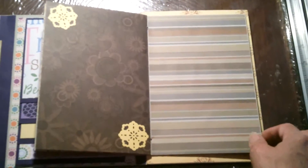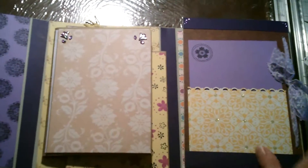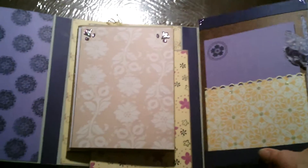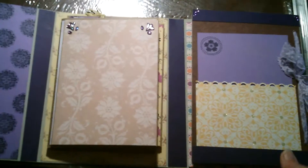I just used a lot of scrap paper that I had — I didn't buy anything special. Sarah likes browns and she did her graduation in purple, so I thought I would accent with purples and yellows since that's what she used.